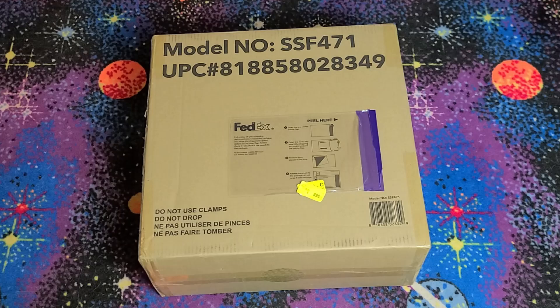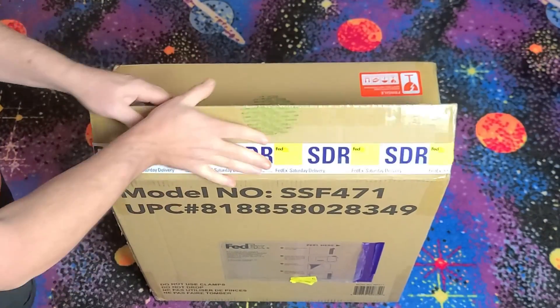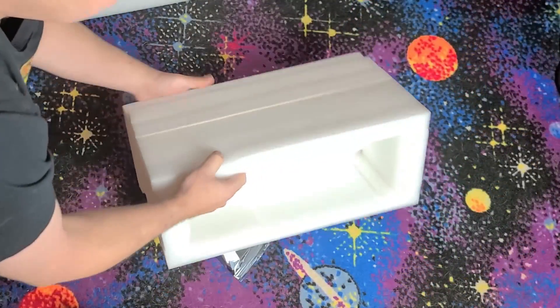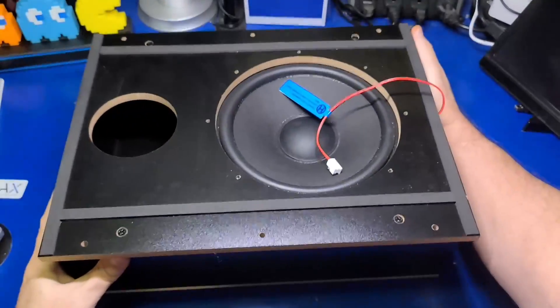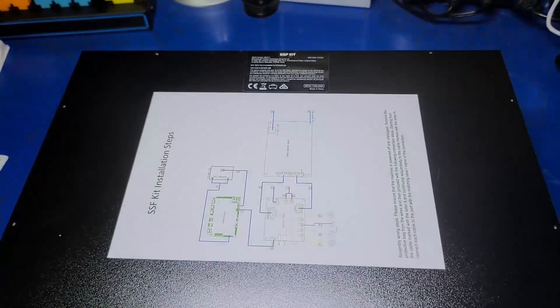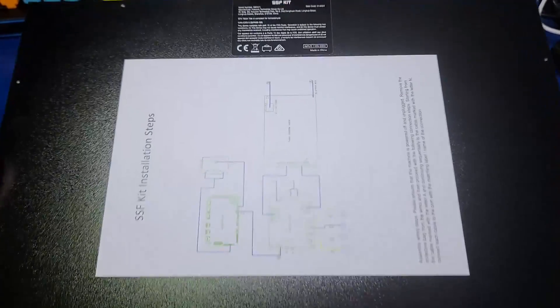When your SSF kit arrives, it'll be in a single box. Let's go ahead and open it up and see how it's packaged. It has two large foam pieces. I'll flip it upside down to make it easier to open. In the middle of the foam is the base speaker, and along the sides are the exciters. The subwoofer is an 8-inch speaker and has a protective pad around the assembly. There is a single two-wire cable going to the box that will connect to the amplifier board later. On the back of the box, you'll also find the installation steps, which is pretty handy.